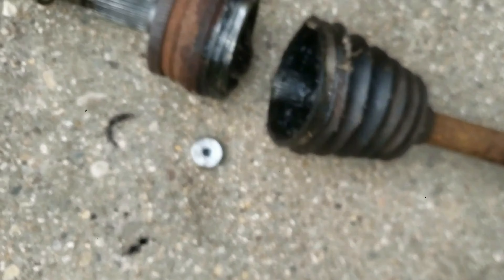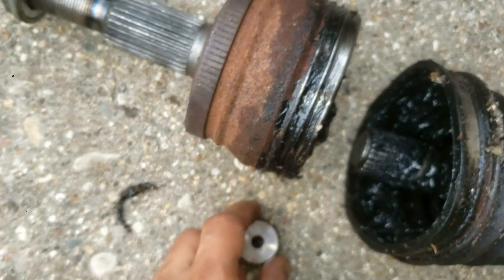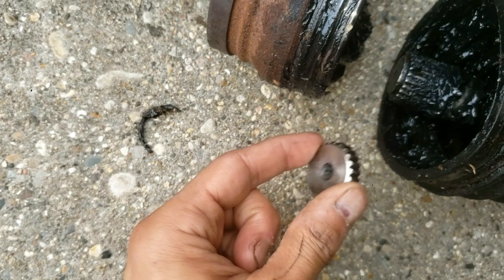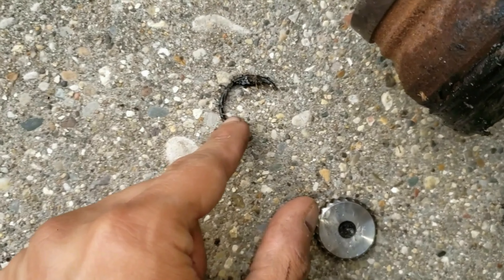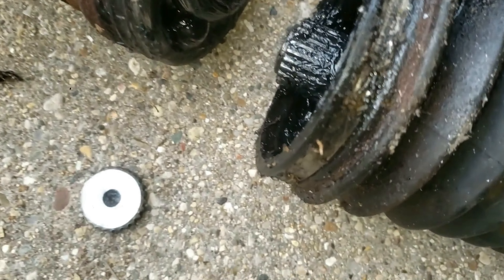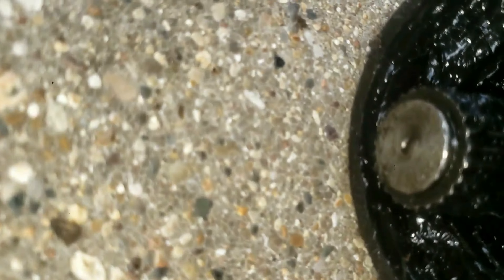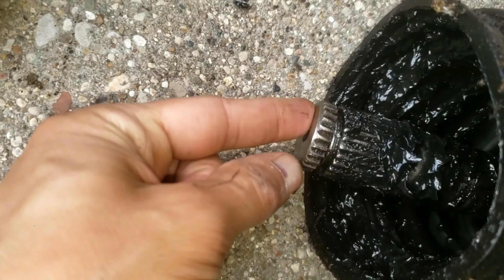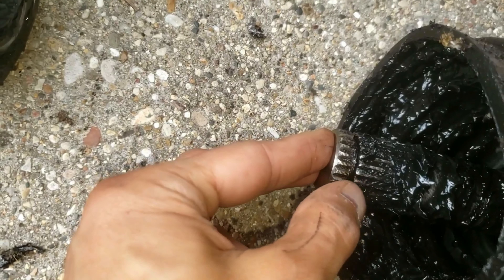A cage and a race holds the balls in place and allows them to move like they're on a fixed track. It's pretty hard to see with all the grease, but this assembly is what allows the CV joint to rotate. I'll grab the part that actually failed and snapped off. As you can see, there is some grease in here and you can see the top of the splines right here — a piece of the spline broke off.